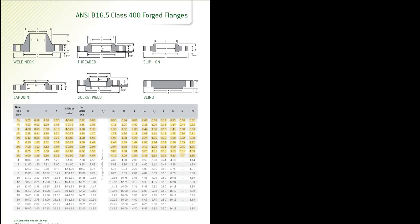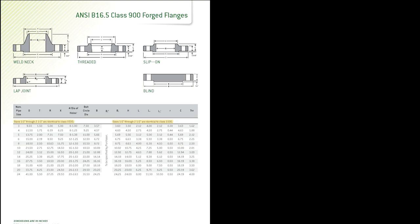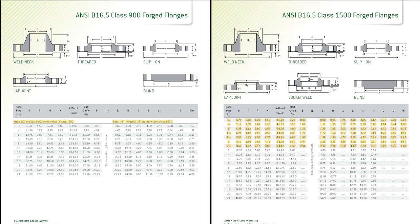Typically speaking, higher pressure classes are going to be heavier flanges. There are a couple of exceptions to that. In class 400, small sizes up to three-and-a-half-inch nominal inclusive are identical to class 600 flanges. Likewise, class 900 flanges are identical to class 1500 flanges in all respects for half-inch to two-and-a-half-inch inclusive.